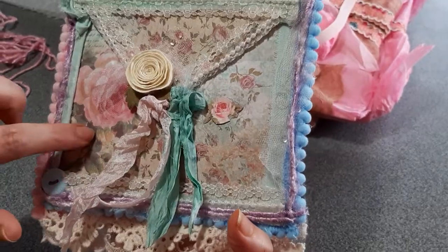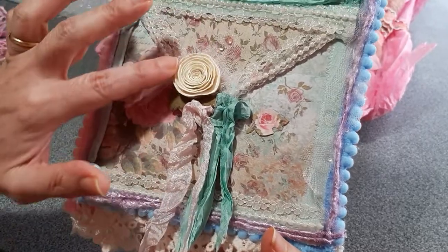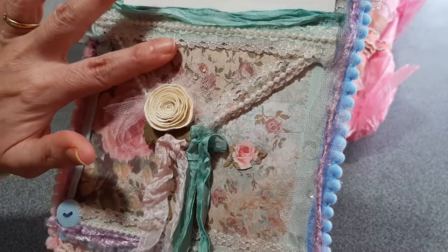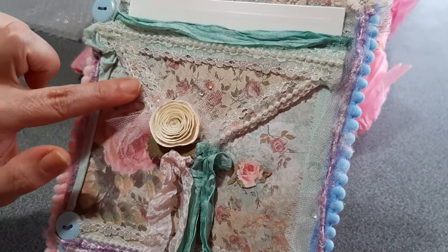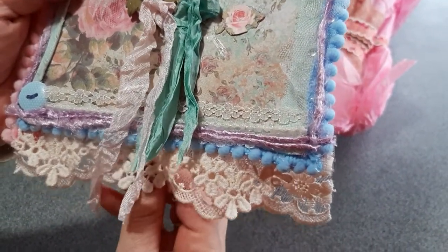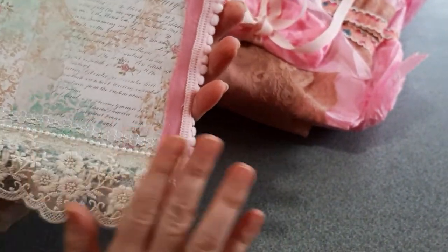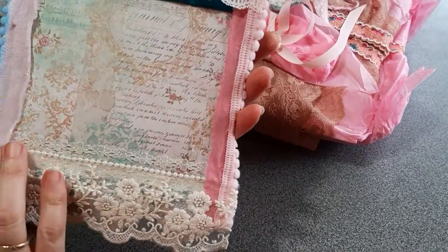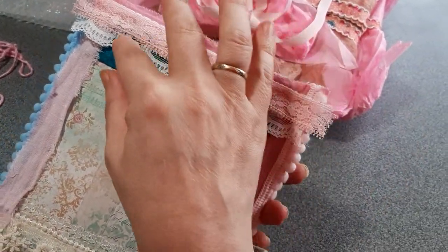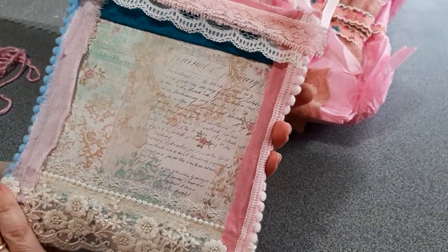And then the soft minty green — I think she used Stamperia papers, though I'm not sure. There's like seam binding here, a rose, some very nice thin layered trim, and teeny tiny pearl trim. At the bottom there's a layering of beautiful laces. Even the back is nicely finished with yarn and fabric. I know she also works regularly with sari ribbon. Isn't it amazing how she combines all these beautiful colors?